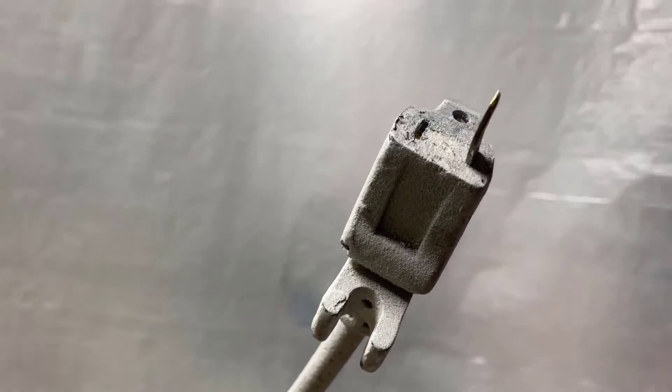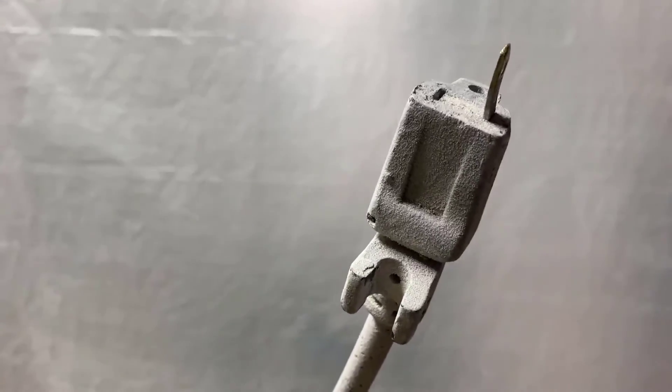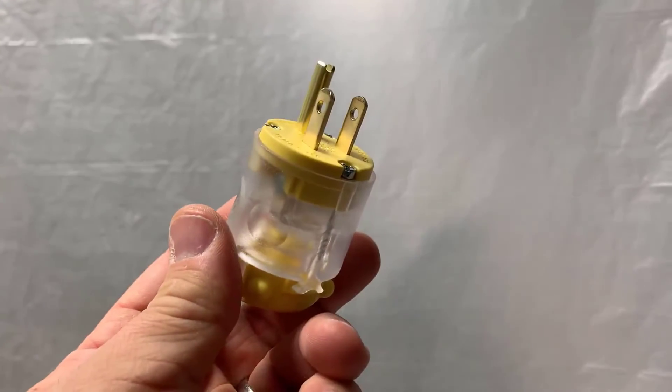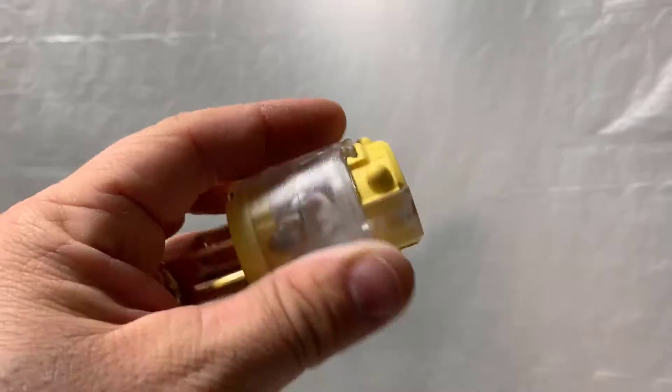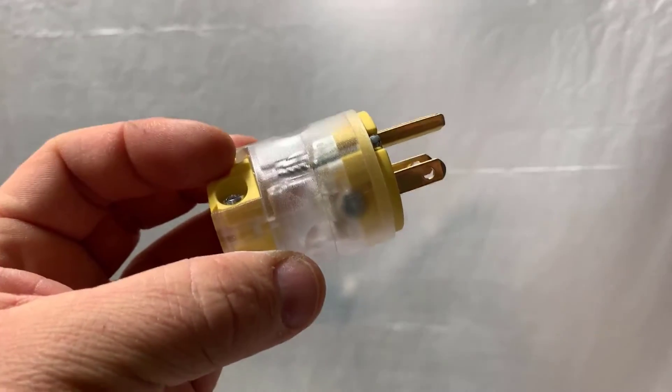You busted your power cord and you need to fix it — don't worry, you can do this yourself relatively easily, not a lot of tools and pretty cheap. All you'll need to do is buy yourself a little adapter. Make sure you got the volts correct and the specifications. I got a real nice one here, about $10 at Lowe's, or you can get one for as cheap as two or three dollars.